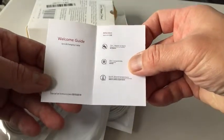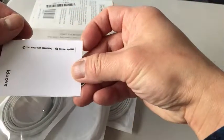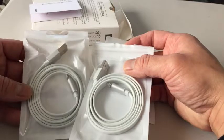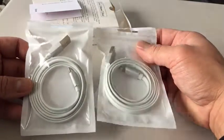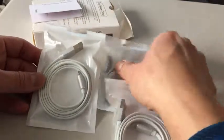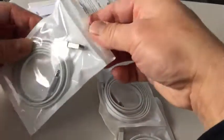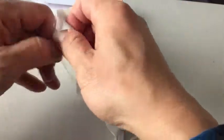There's a welcome guide — nothing important. This cost me about nine dollars US, about a thousand Japanese yen, and they all look identical. Let's just open one of these.